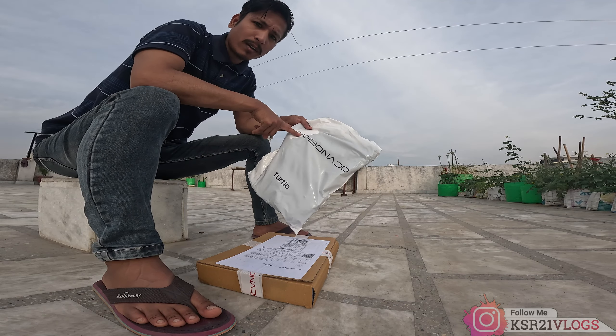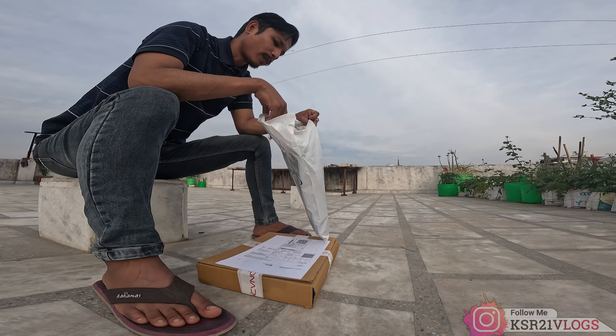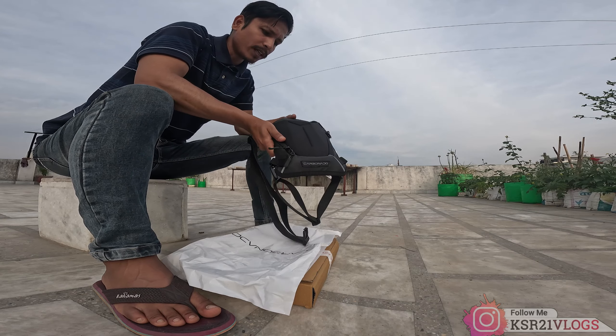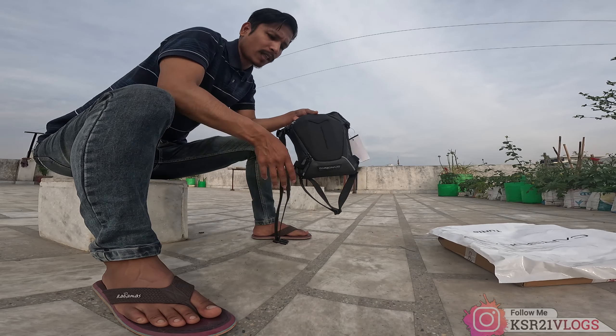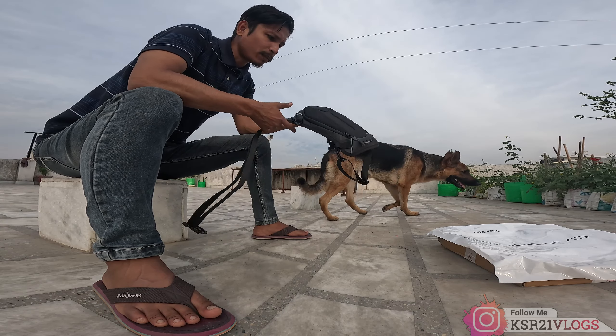This is my Carbonaido turtle bag. So the turtle bag is here. This is a thigh bag.